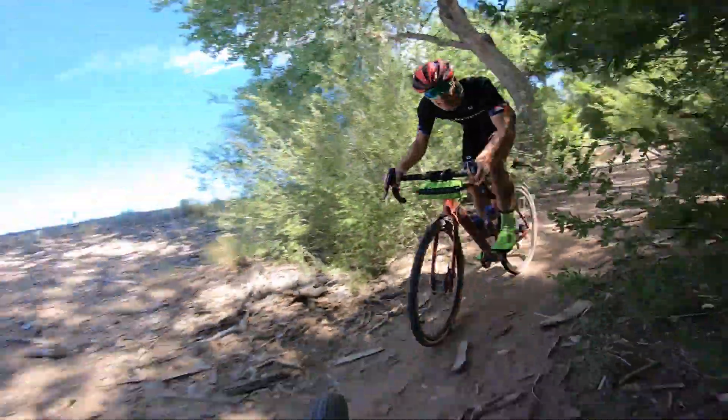Bottom line, I love riding bikes in New Mexico, always have, and was thrilled at the opportunity to have some new friends show me some new-to-me routes in some very old places in this beautiful state. Thanks, gravel bikes, and thanks Robby and Marc.